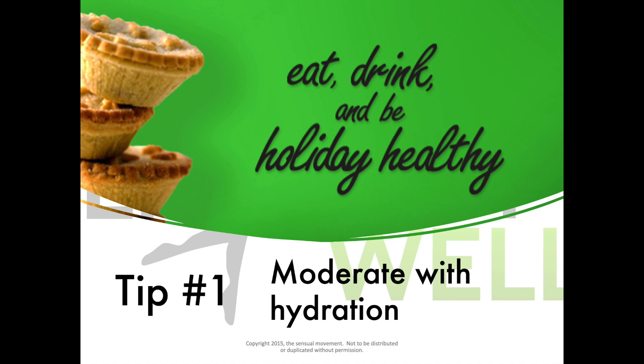Tip number one: moderate and hydrate. A couple ways to do that. First, drink a cup of water before you sit down to eat — a great way to fill you up so you don't fill up on something that you don't want to.